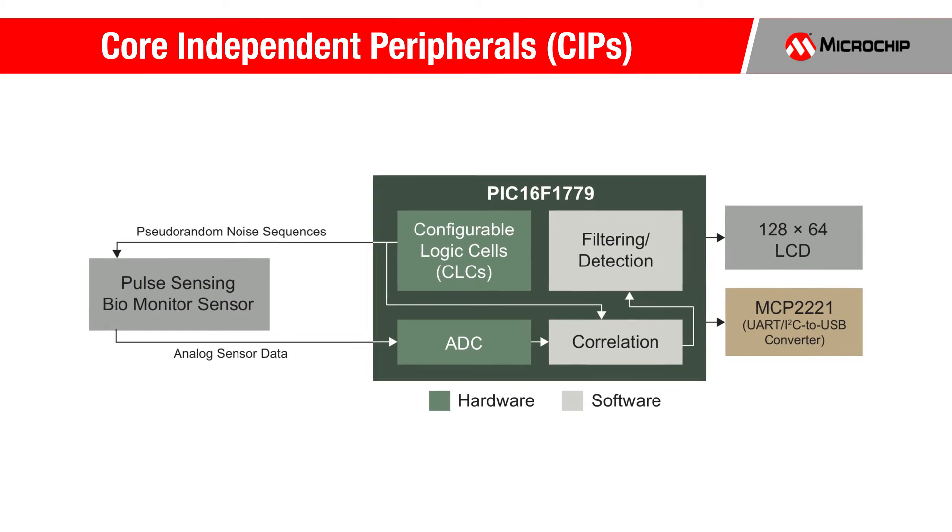By the way, we added a Microchip MCP2221 USB to UART interface chip to this demo board, so the data can be output from the MCU to a computer for design development purposes.